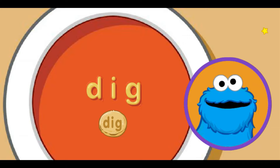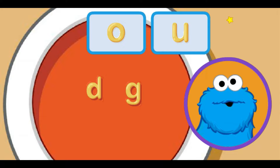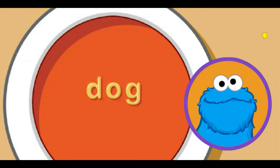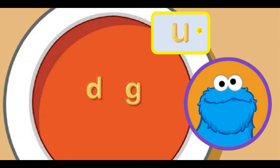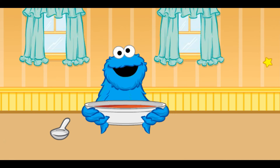Me think we can make another word with these letters. Move little star to letter sound you want and click. O makes the uh sound. That the word dug. Me see one more letter. Move little star to letter sound you want and click. U makes the uh sound. That the word dug. Me dug that word — ha ha ha! That all the words we can make with these noodles.